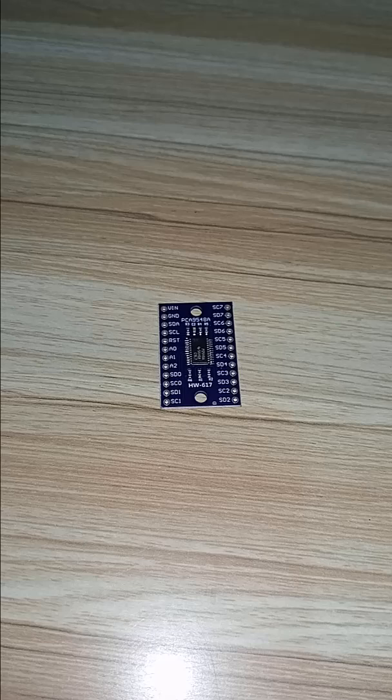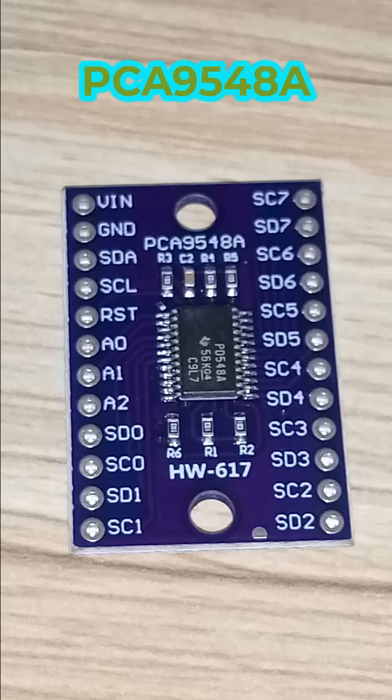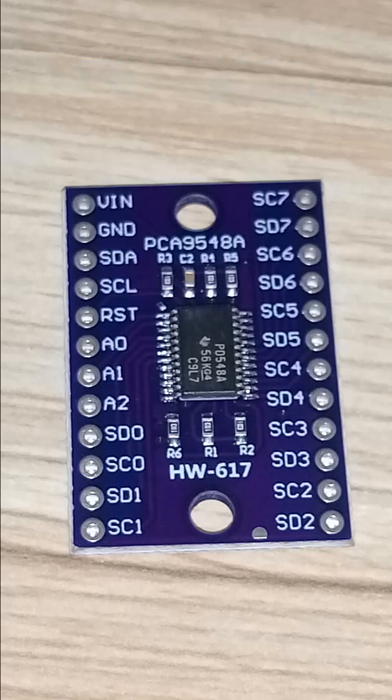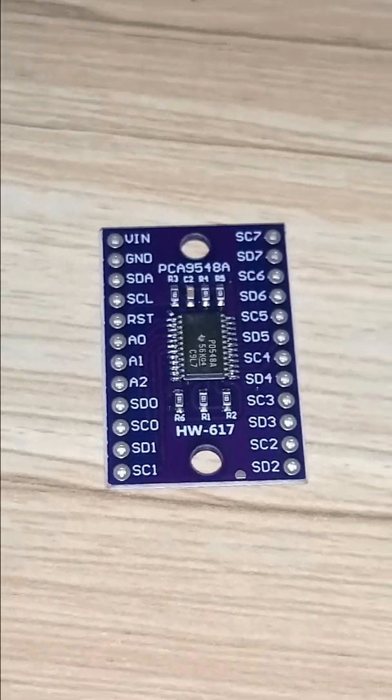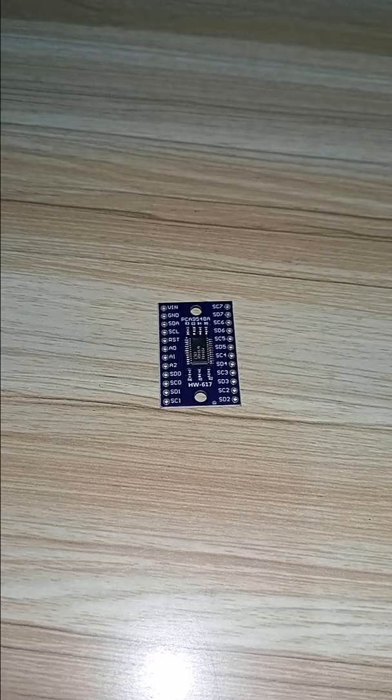The module you see down there — let's zoom in a bit — it is the PCA9548A, which is an I2C multiplexer that allows multiple I2C devices with the same addresses to be connected on a single microcontroller such as ESP32, Arduino, Raspberry Pi, and more.